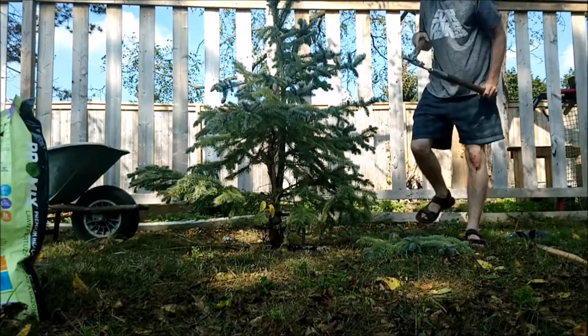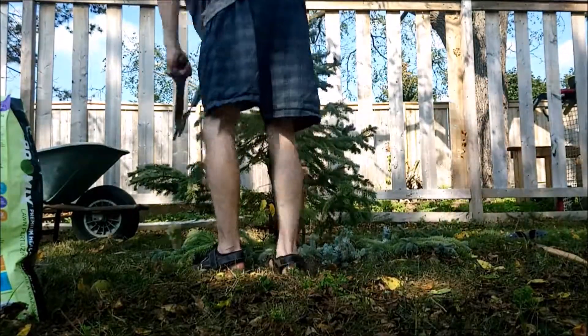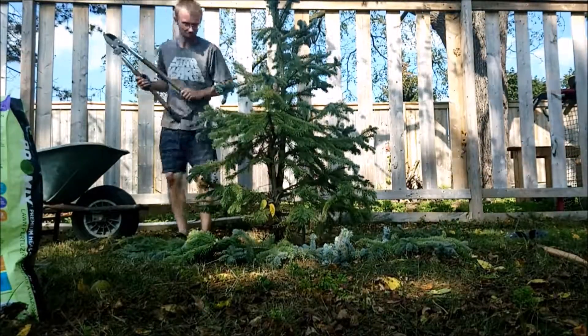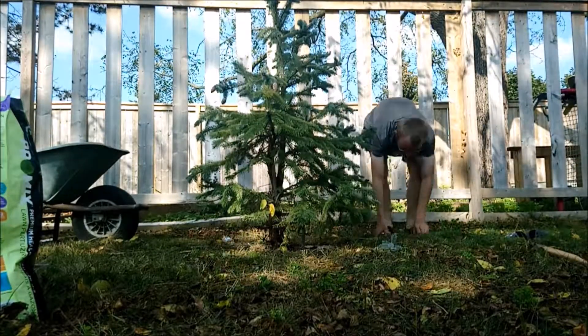You guys can do this or you don't have to — I'm just snipping it up. I want to give it a bit of shape, get it off on the right path. Reminds me kind of like Charlie Brown's Christmas tree. Just don't take off too much though, because it's not good — I think it's like one-third, I can't remember.